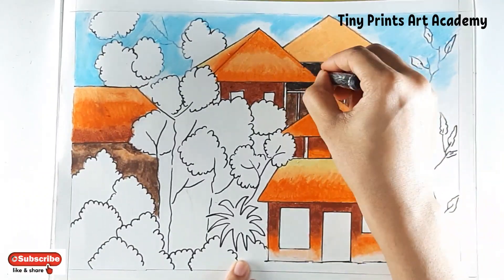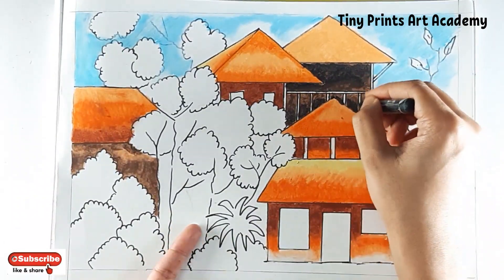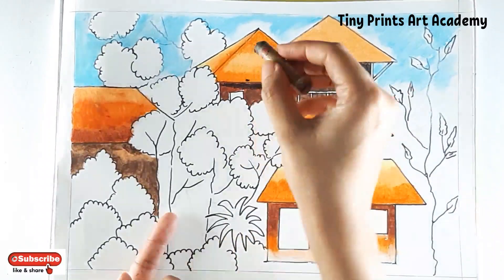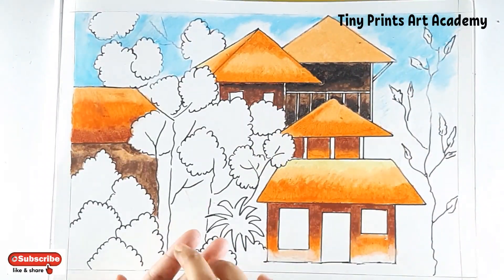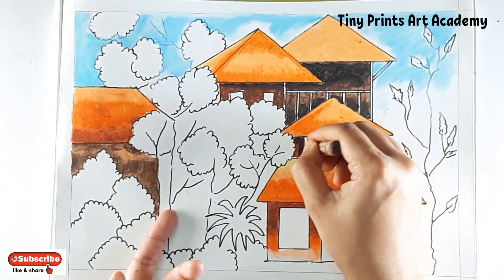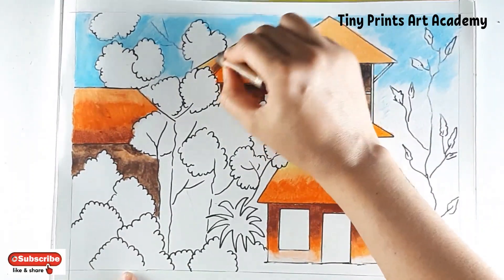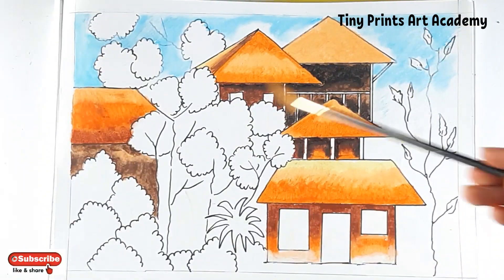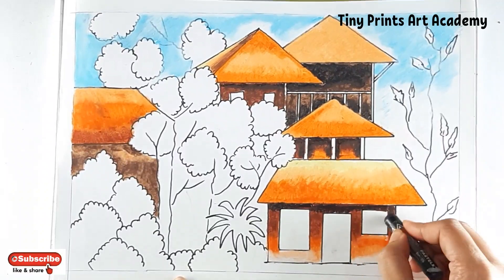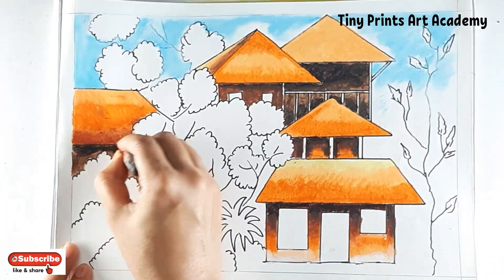Start adding black for the shadow part. Today I'm using black before finishing trees, because this particular black part is going to be away from trees so there will be no blending. Now for the shadow part, just under the roof, I'm adding black — blend it with brown.